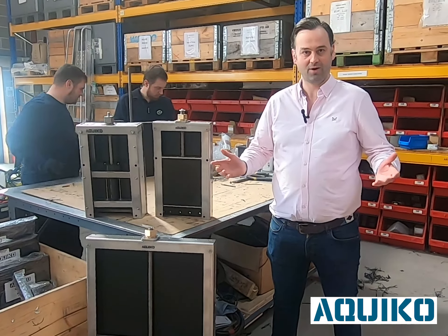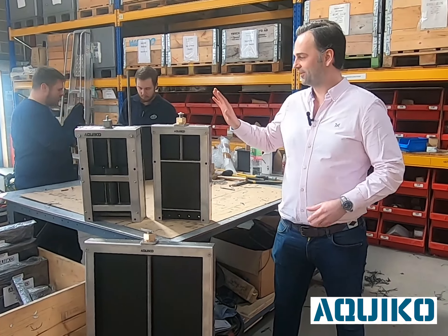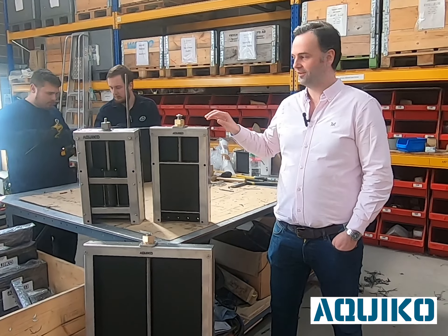Hi, I'm Martin, sales director for Aquacoat. I thought it might be interesting to take a look at our lightweight penstocks. This is something unique to us.